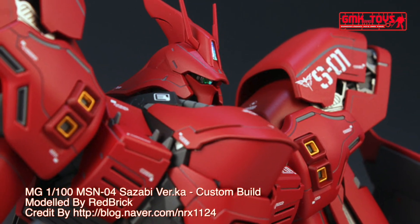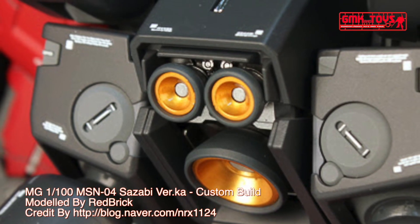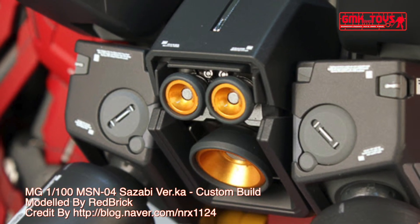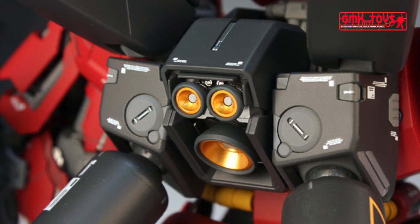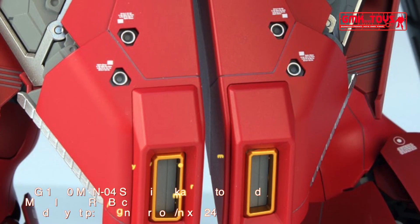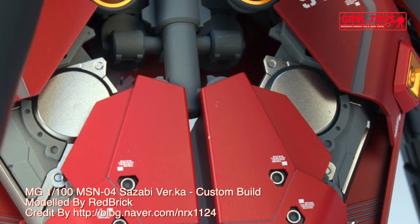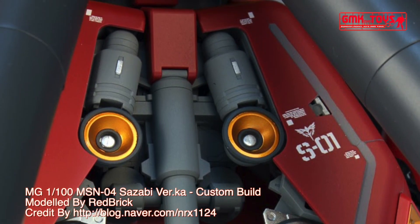Power source: Minovsky Ultra Compact Fusion Reactor. Generator output: 3,960 kilowatts. Armor material: Gundarium alloy. Total thrust: 133,000 kilograms. Attitude control verniers: 28. Maximum acceleration: 1.87 G. Effective sensor radius: 22,600 meters. Crew: pilot only, in ejectable panoramic monitor/linear seat cockpit in head.